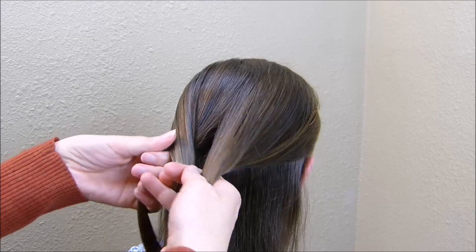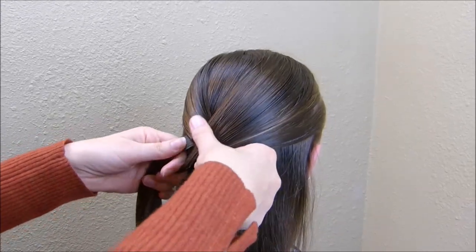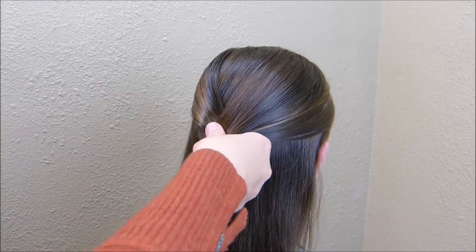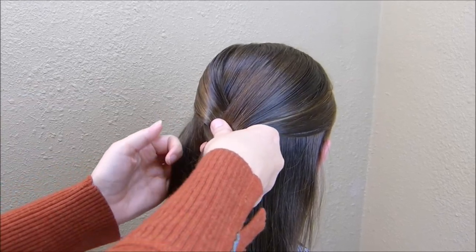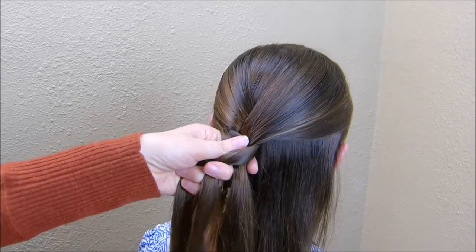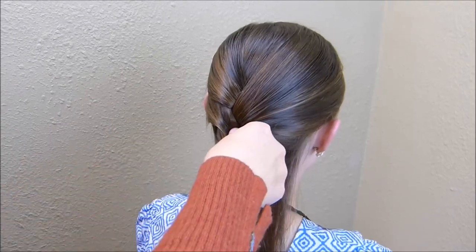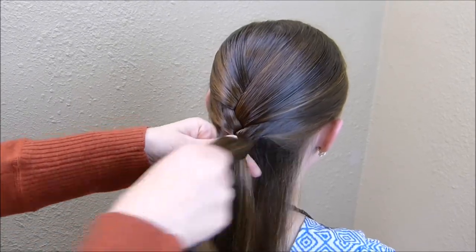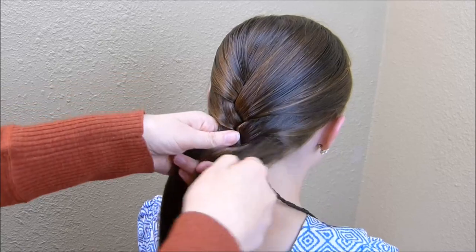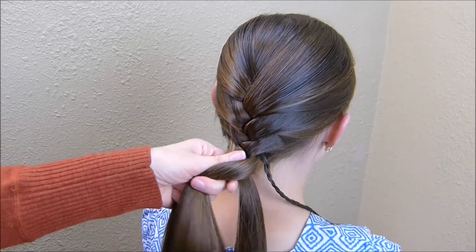I'm bringing these strands over the middle strand. If you want to do a Dutch braid instead, you could do that — it really doesn't matter. Then I'm just going to be adding in a couple of pieces here from the side. I'm taking fairly large strands, as you can see. I've really only grabbed three pieces from each side, so it isn't much of a French braid. And then I'm just going to do a regular braid all the way down to the bottom.